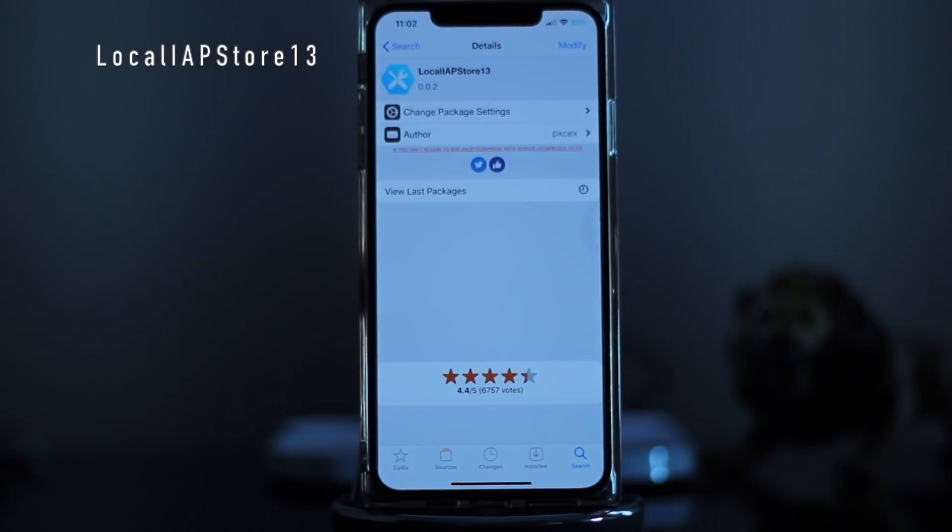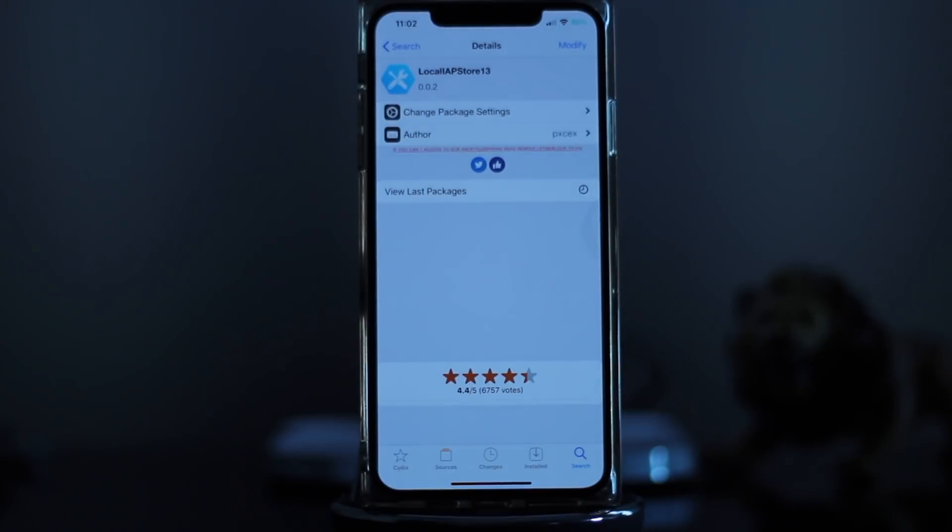Another cool tweak that's been updated is IPA Store 13. This allows you to get free in-app purchases for apps you have. I'm not sure which apps specifically work with it, but I'd highly recommend getting it if you have in-app purchases — try it out and see if it lets you get those for free.